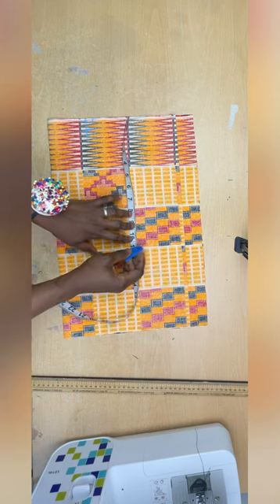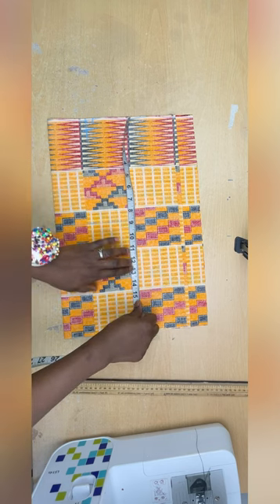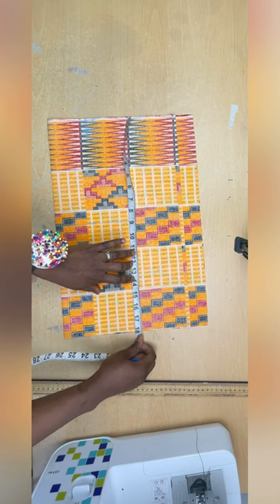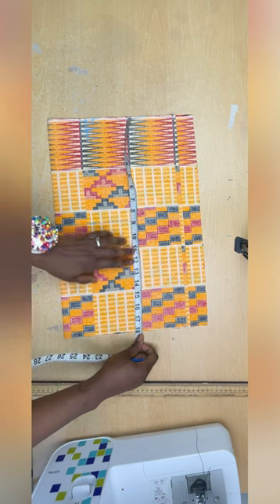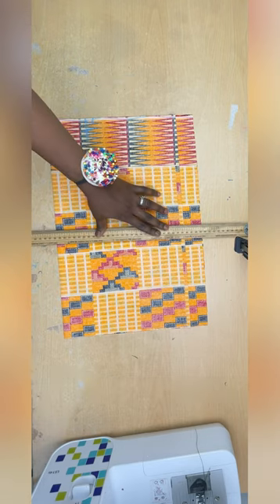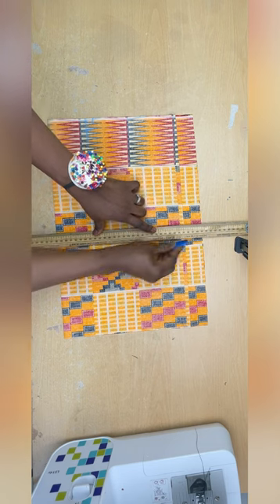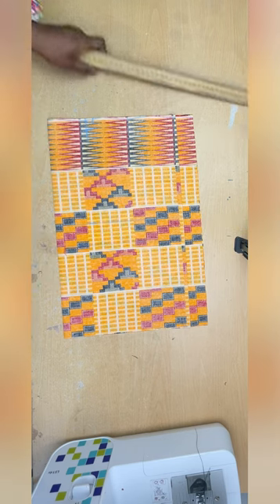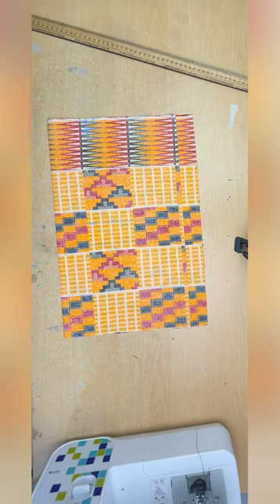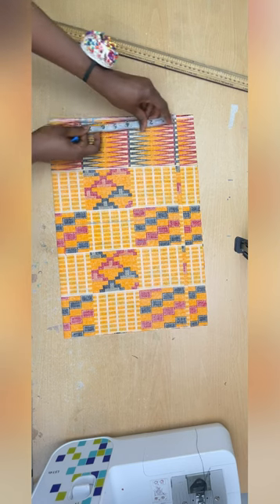Now I'm measuring my waist length. My waist length is 17 plus one inch allowance at the top and half an inch at the bottom, so 18 inches total. My full fabric is already 18 inches so I don't need to cut it. I now have my waist length measurement.